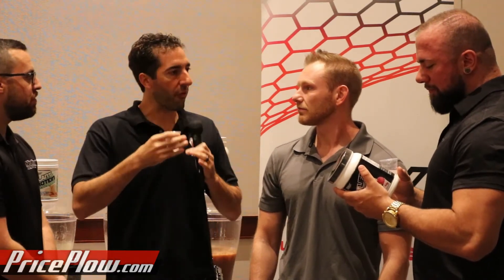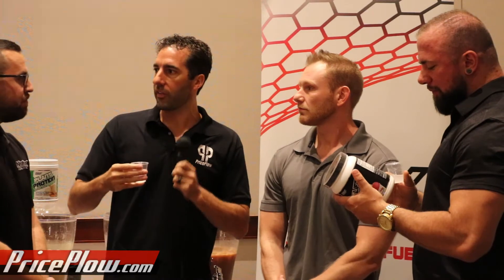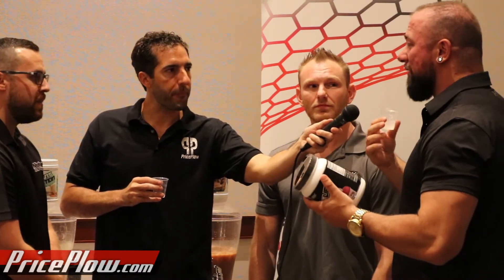I got blueberry lemonade right off the bat, big time. Also for whatever reason the beta alanine is making my lips tingle right away — this formula's got 3.2 grams of beta alanine. But the flavor, the way you guys have it designed, is the mouthfeel — it's a mouthful of that flavor, it sticks with you. That's why it works so well with the gummy bear, and this is similar — the texture is the same, it's a touch thicker. Blueberry lemonade all the way for me. It's almost like misleading — it's clear so you don't expect it to be as thick of a flavor, but it really feels like you have something thicker in your mouth.